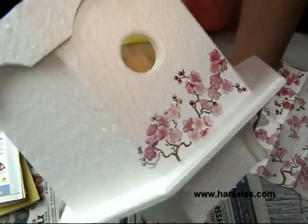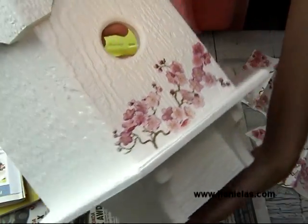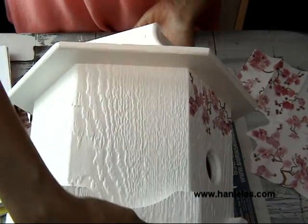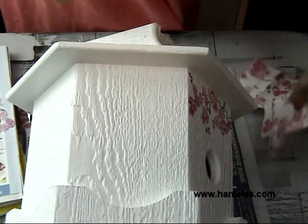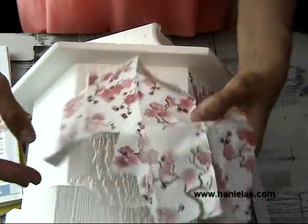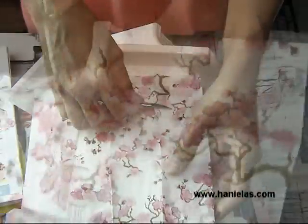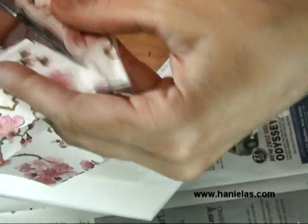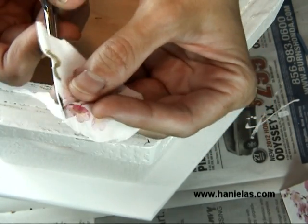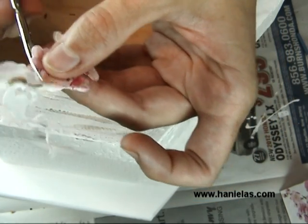Here is the birdhouse. I started by painting it with primer and then a white satin household paint. As you can see, I already started decorating one side. Here is the napkin I'm using — it's a pretty complex pattern. You don't have to use anything this complex; you can use something a lot simpler. There is quite a bit of cutting involved in this pattern, so if you don't like cutting things out a lot, use a simpler pattern. But I really like cherry trees, so I wanted to use this one.